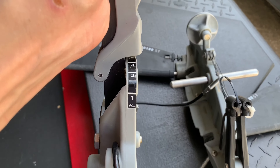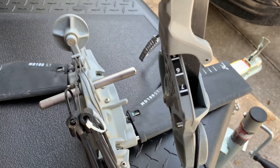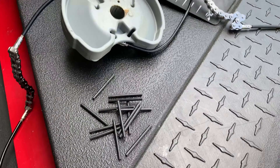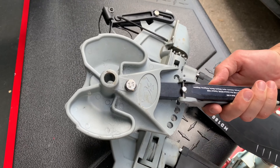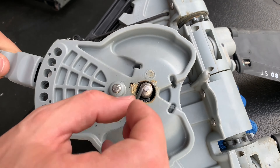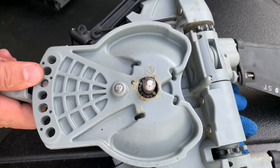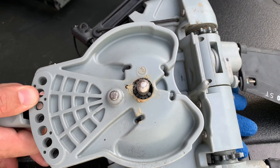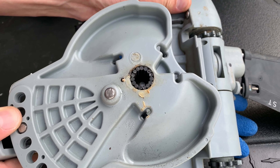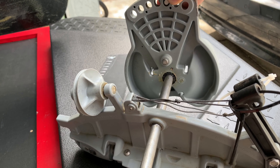Step eight: install the drums. Make sure you install them correctly, otherwise the numbers for the pedal positions may end up being upside down. Also, if all of your bearings fell out of the drum, here's what you can do to make the installation easier: take the drum, flip it over, and put it onto the shaft. Then install all of the bearings. Carefully lift up the drum — all of the bearings should stay in place and be ready for installation. Now you shouldn't have any problems reinstalling the drums with bearings.